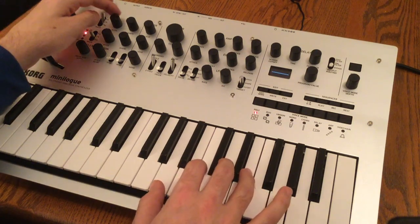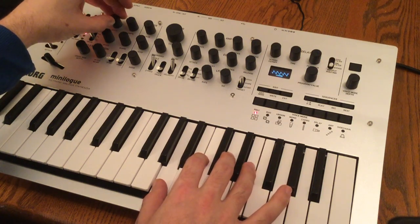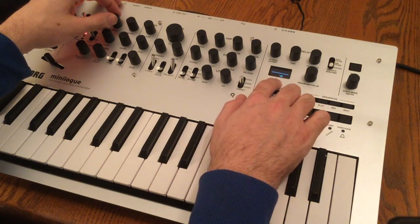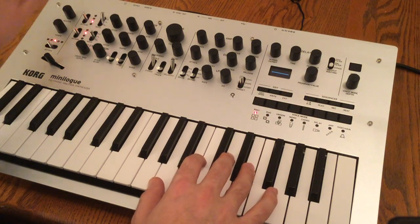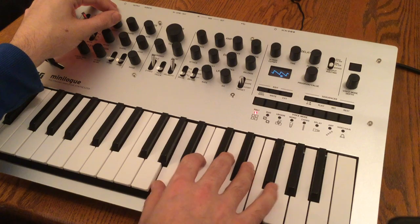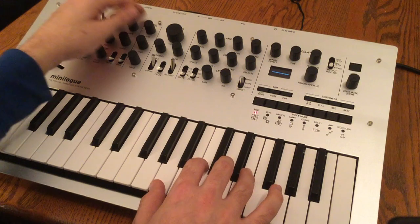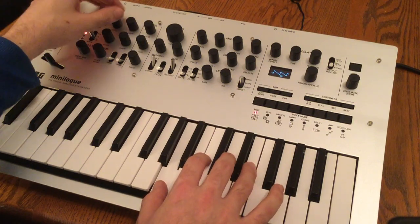So let's go back to our sawtooth. Now we've got the pitch of the oscillator here. You can use the screen to tell when you're perfectly in the center. That's a nice feature if you're going from a detuned oscillator and you want to get it back in tune.